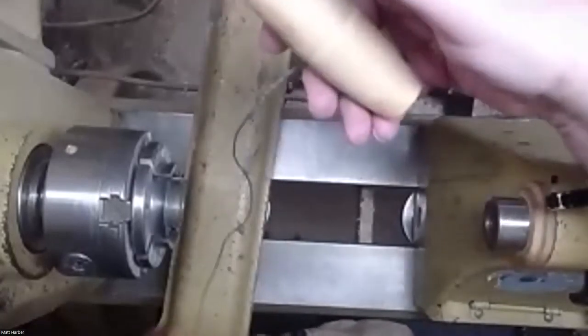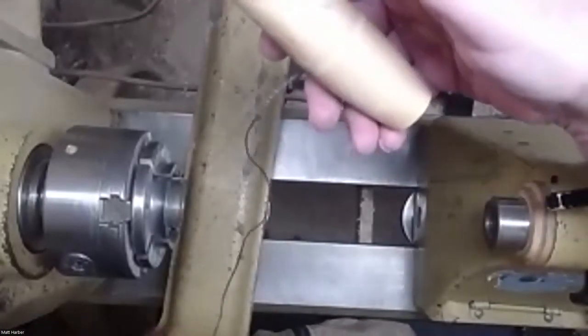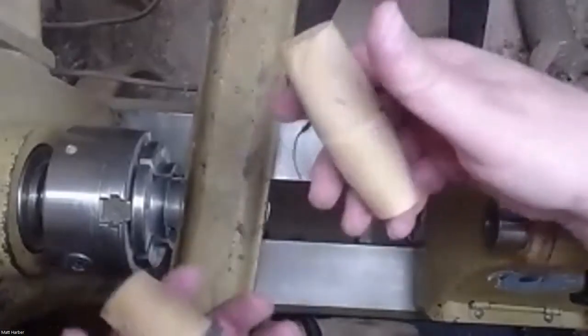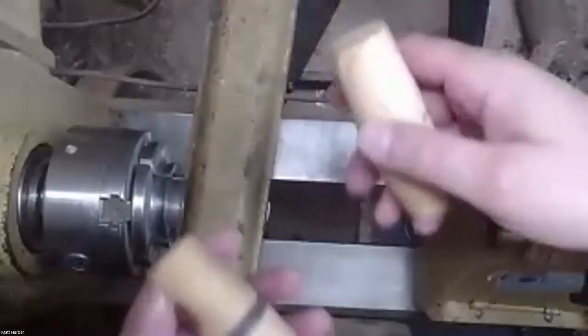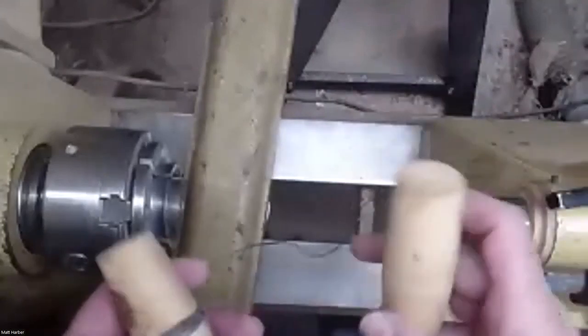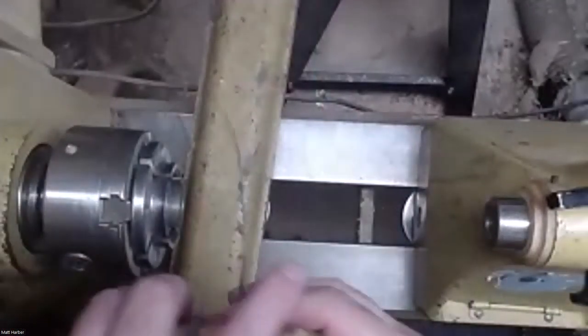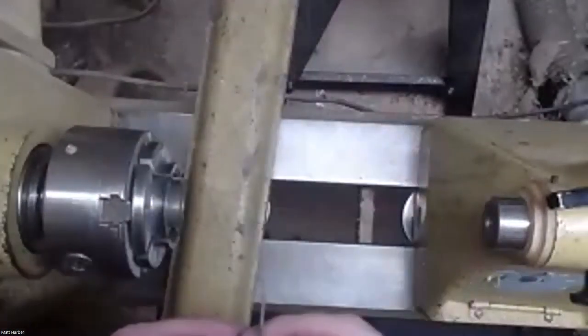Now I hold these loosely, even though I'm putting pressure on to get the wires to burn. If the lathe takes the wire and the handles, let the lathe have the wire and the handles. It's not worth losing fingers over it. And that's why you make handles — because that wire will strip your fingers to the bone if you're not careful. So use handles if you're using burning wire like this.